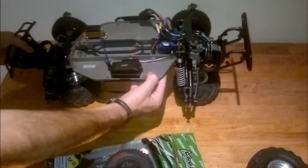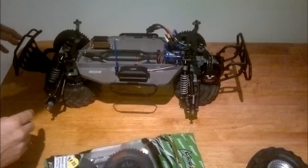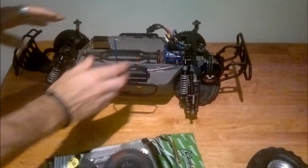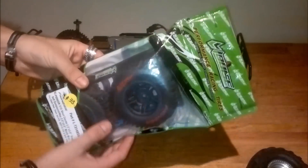Nearly got the Slash together — nearly complete. I've got the RPM bumper and that on there, the Slash bumper. But I'll go into that a bit later on in another video when I reveal the body for it and everything. This is just a quick video about these tires.